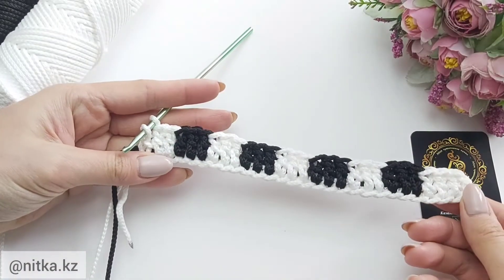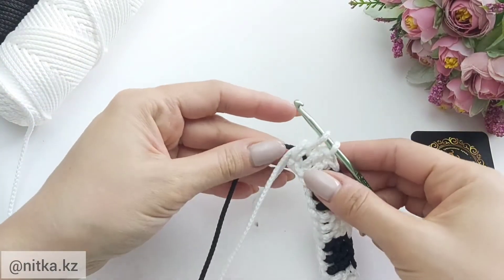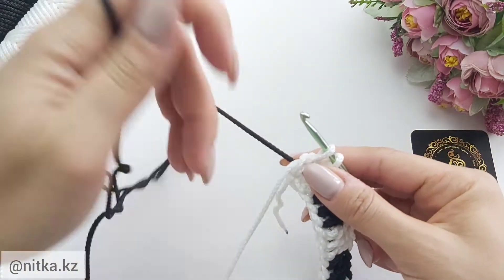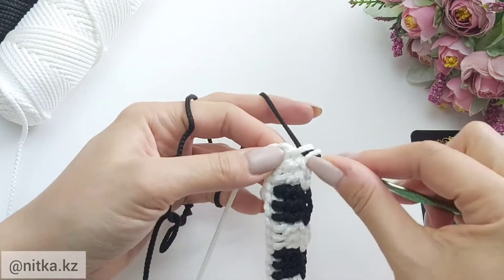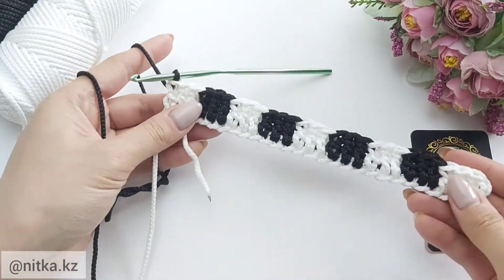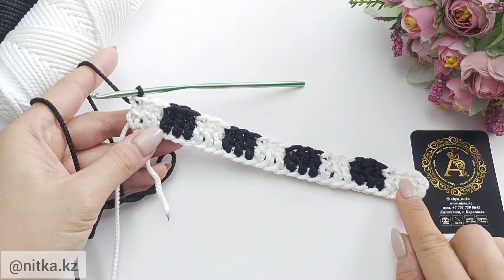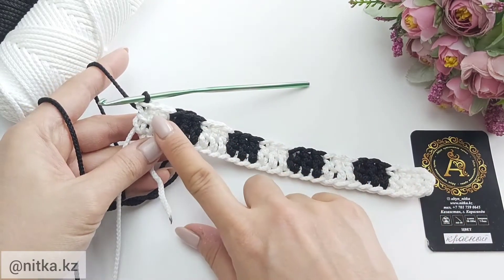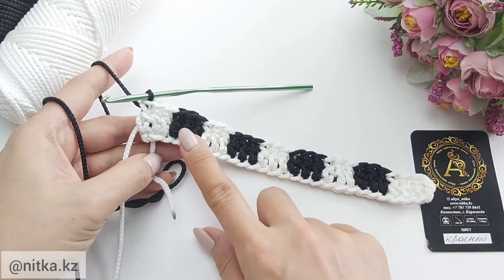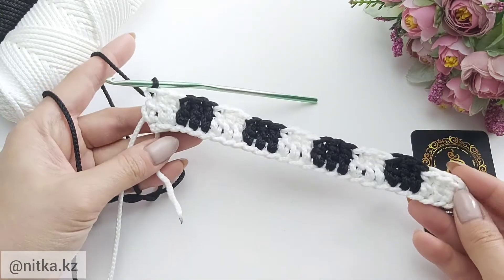Now we are done with the main stitches and we need to crochet the side stitches. Close the last stitch in black color. Let's count — we should have 5 squares of white color and 4 squares of black color.